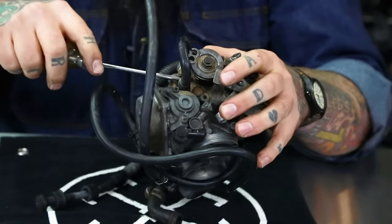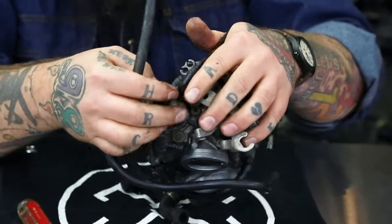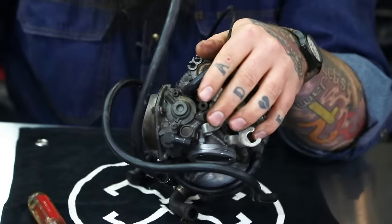You're going to pull this rubber off. It's just old — it doesn't really affect the functionality of the carb, but it's not always a great thing.